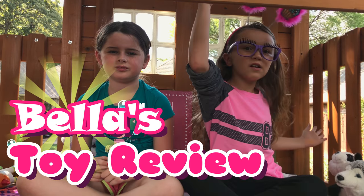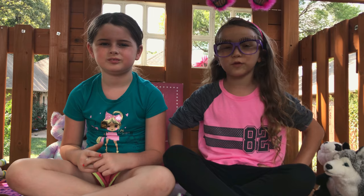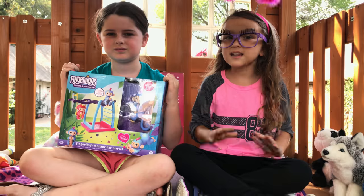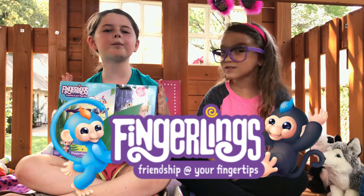Hi guys, we're back with Toy Review and today I am super excited because I have a special guest Scarlett from the Super Bowl channel, The Wild Adventure Girls. Hi guys! Today I am super excited because we are going to be opening the Fingerlings Monkey Bar Play Set.